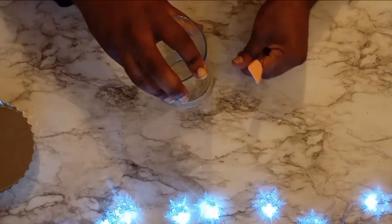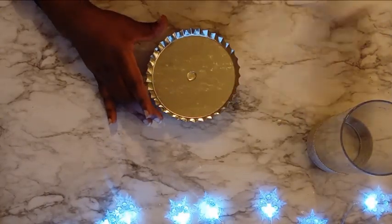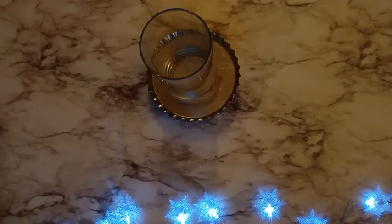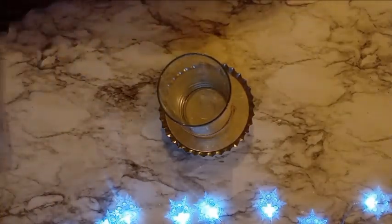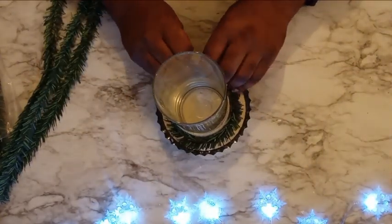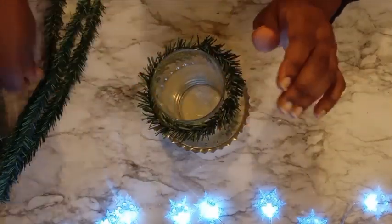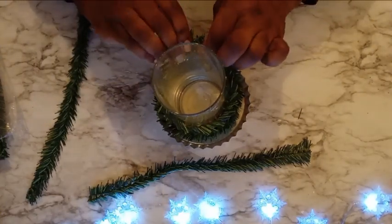Now that I have my burlap ribbon secured and in place, I want to go ahead and hot glue this in the middle of the pie pan. So now that this piece is assembled, it's time to start decorating — to add a bit more of the greenery, or as they call it in the florist world, to 'green it.' I'm just going to take a couple of these garland ties and wrap these around the base of this vase. This will also give us something else for our foliage and other decorations to really grab on to.